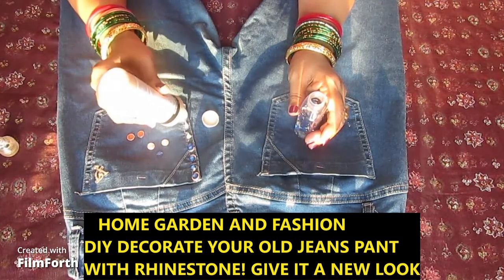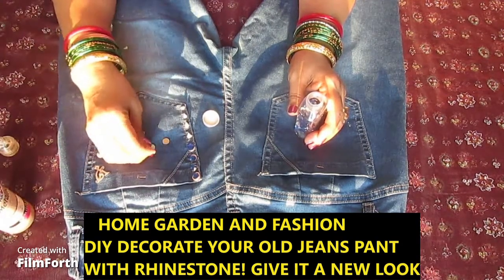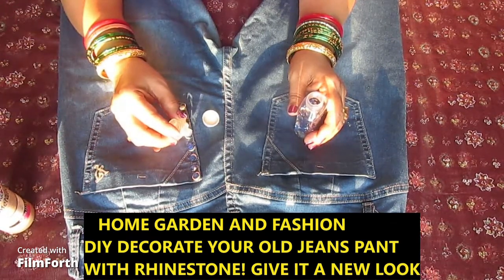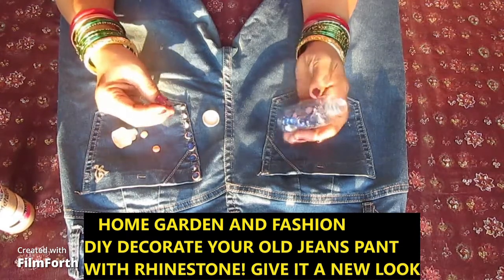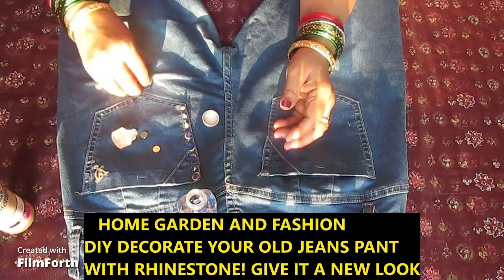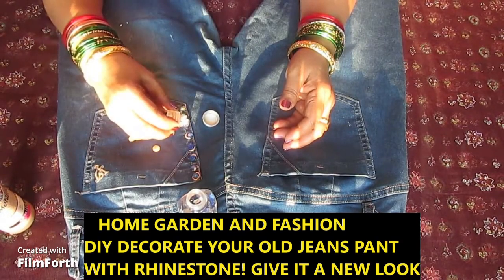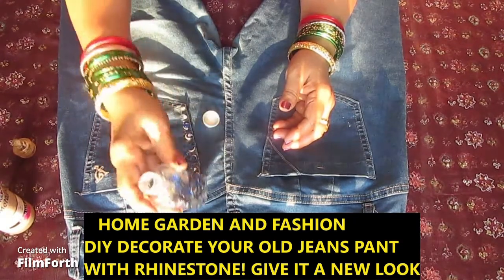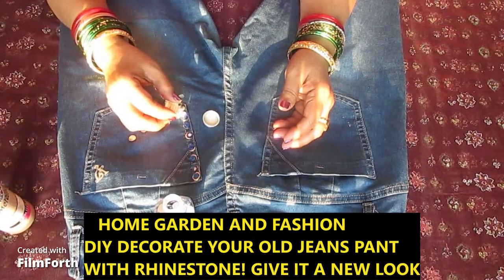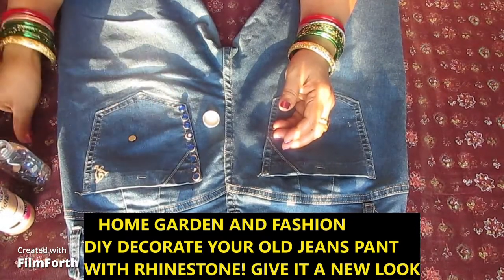I got the blue rhinestones at AC Moore. They have a package that gives you like 12 or 14, but I have a lot because I bought many packages and I keep them in sample bottles from hotels — I save them, wash them, and use them. They're cute and good for keeping things like needles and small items.